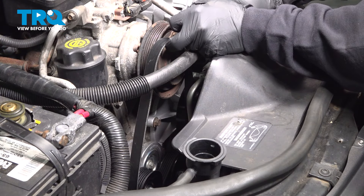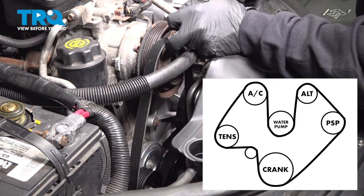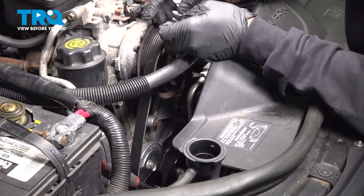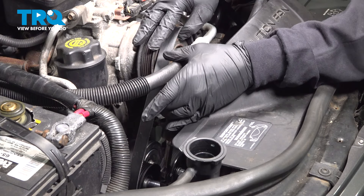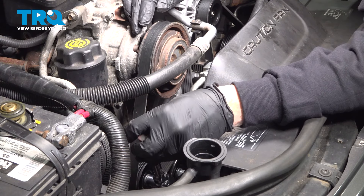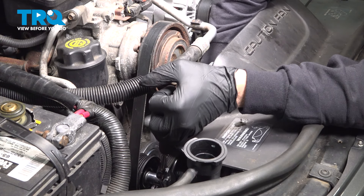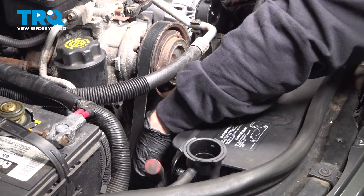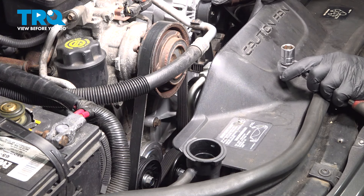Go ahead and install your serpentine belt and make sure it's wrapped around all the pulleys accordingly. Put your ratchet on the tensioner and release the tensioner to seat the belt. Make sure that the belt is on all of your pulleys completely, that the belt is in all of the ribs, and everything looks good.